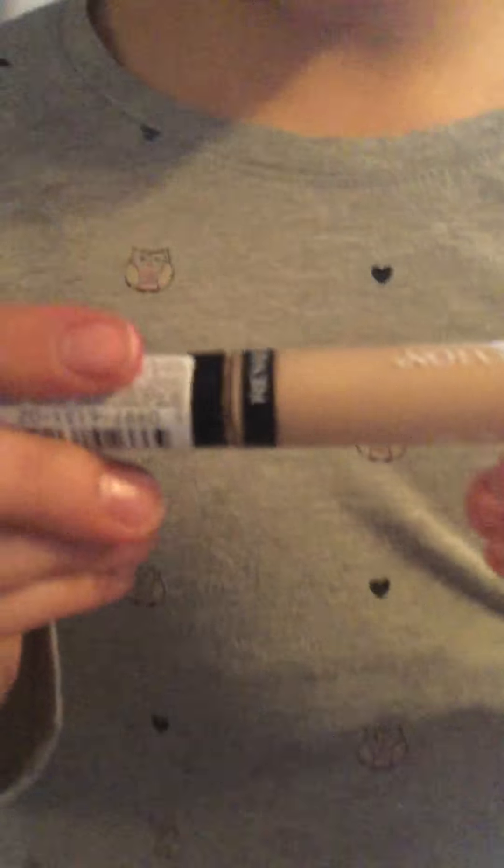Hi guys, it's Kaylee on Lindsay's channel. Today I'm going to be showing you how I did my makeup. First I used this Revlon ColorStay concealer — the color is pale — so it's what she used over her face.